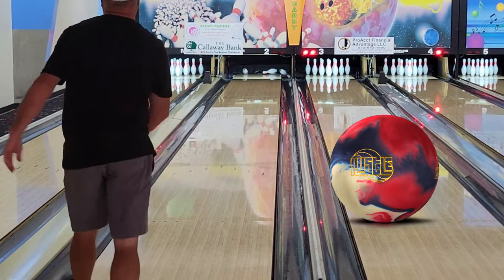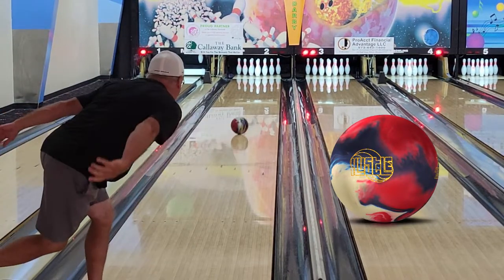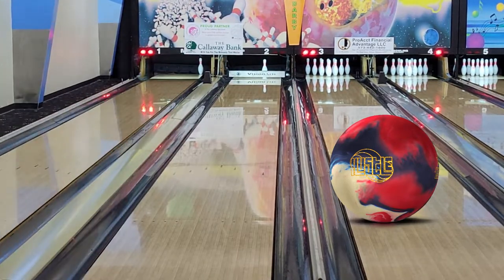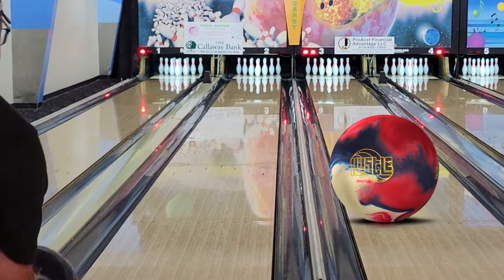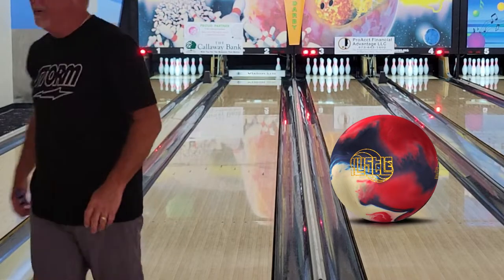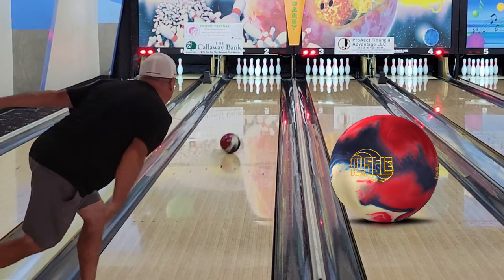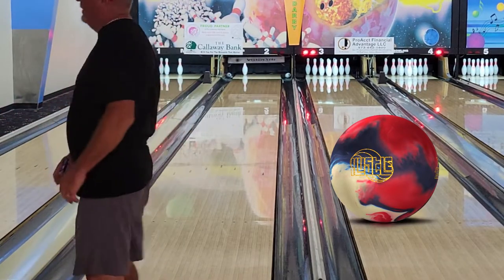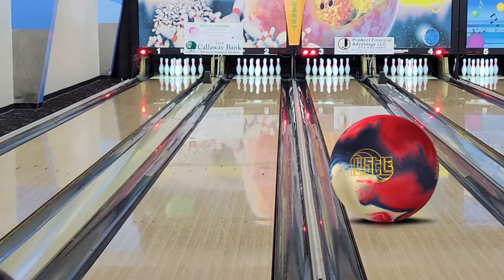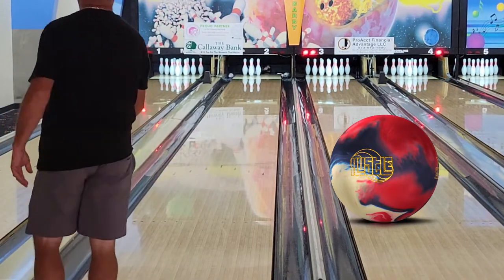I warmed up and there was a lot of hook from the outside, so I just moved in and played in from there. As you can see, the Hustle USA is not going to be your strongest ball, but it's definitely going to be that ball you can start out with in a tournament — whether it's a house shot or a sport condition. If there's not too much oil, you'll be able to control the pocket with it. I was pretty impressed with how the ball rolled and how it hit.